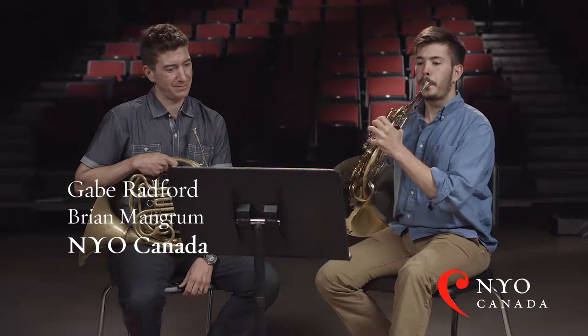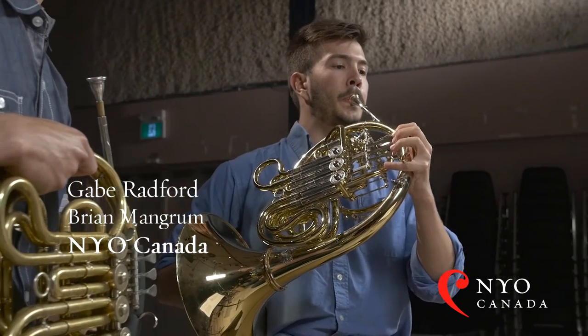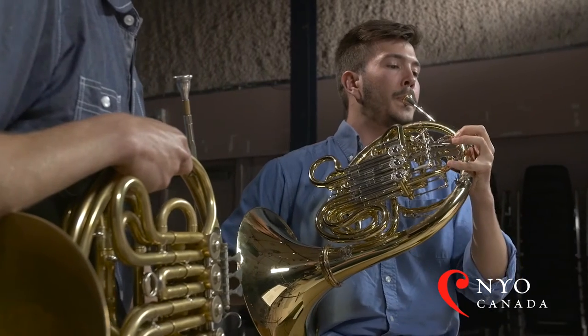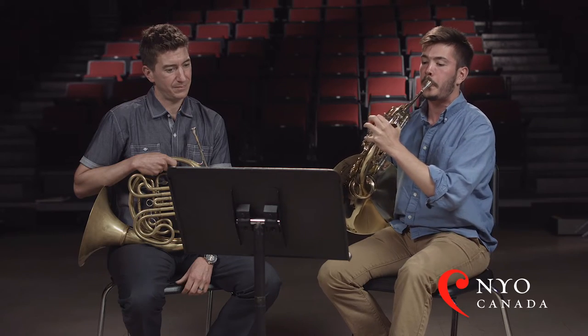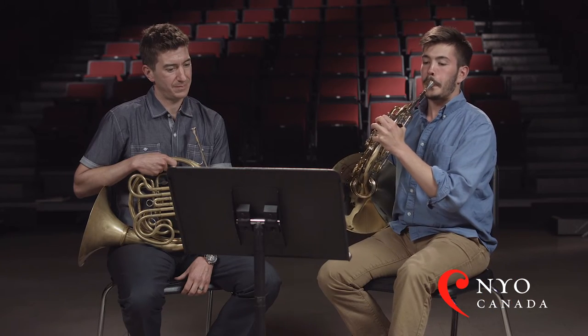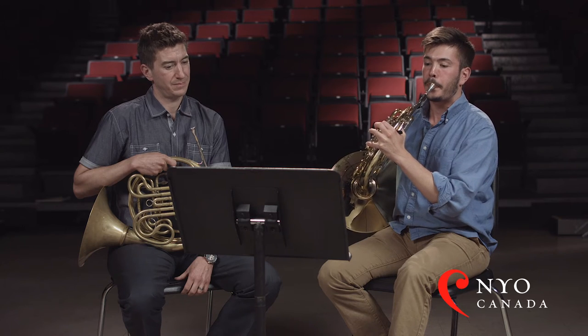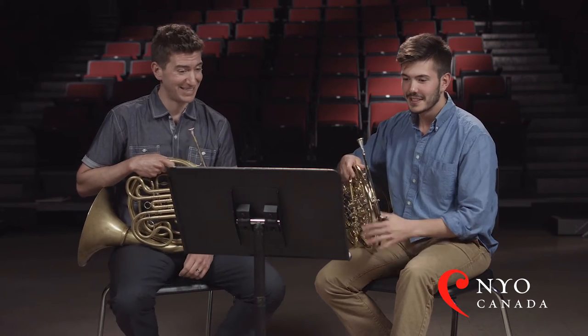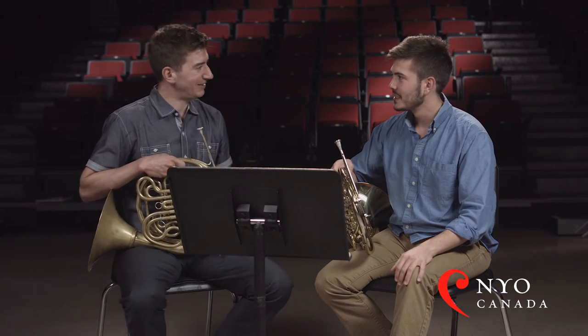Piano music. Great playing — it's really fantastic. What you really do is you build the excitement of this excerpt. I love how you're doing it.